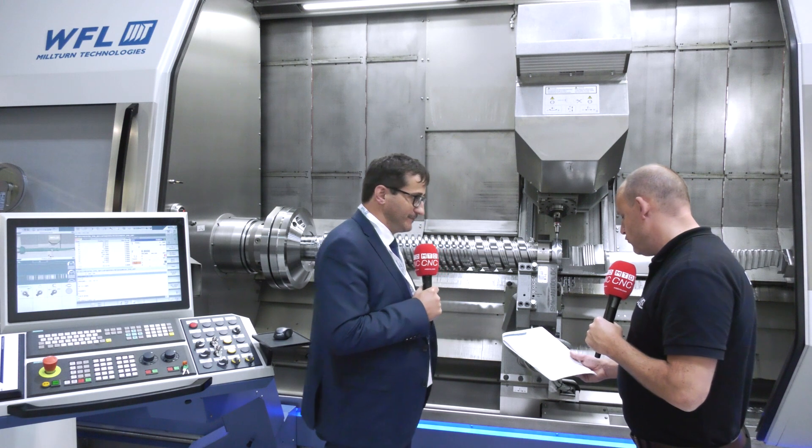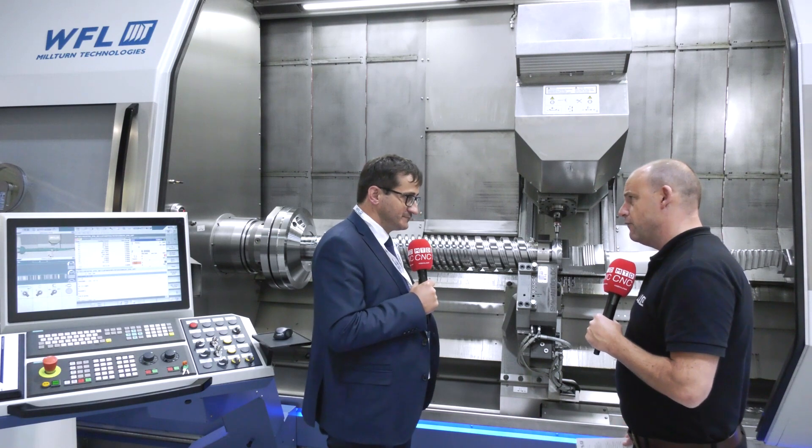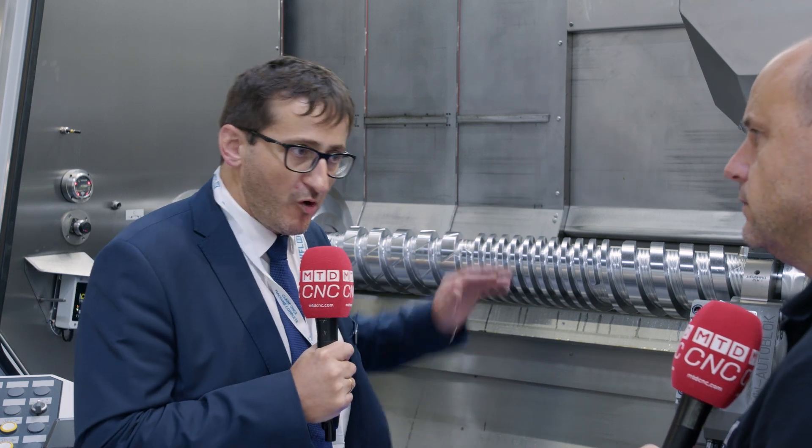You can have up to 200 tools on this machine — that's right. You can also have Kapto C8 or HSK A100 for flexibility. At the M50, it starts from HSK 63 or Kapto C6 on the smaller TBM unit, and for higher power and torque demands we have this new TBM unit with up to 40 kilowatts and HSK 100 or Kapto C8.